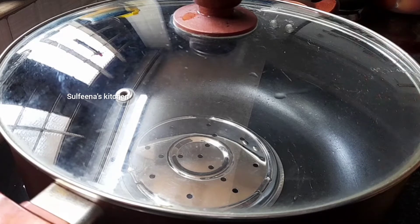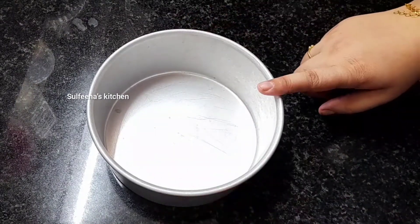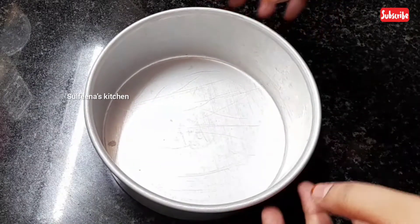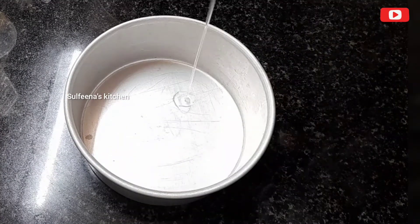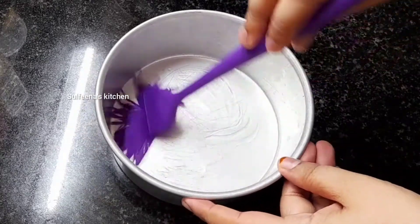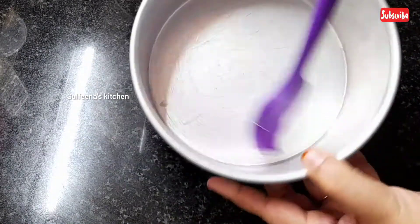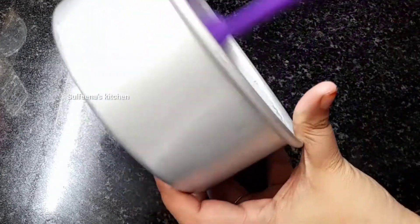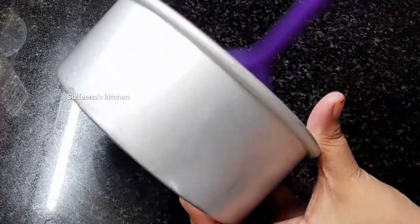I put the cake batter in a tin. I put it in a tin with a little oil. I put it in a grease and I put it in a butter paper.